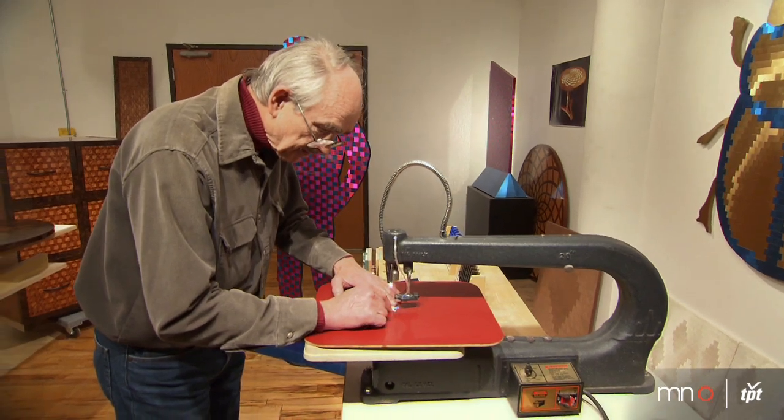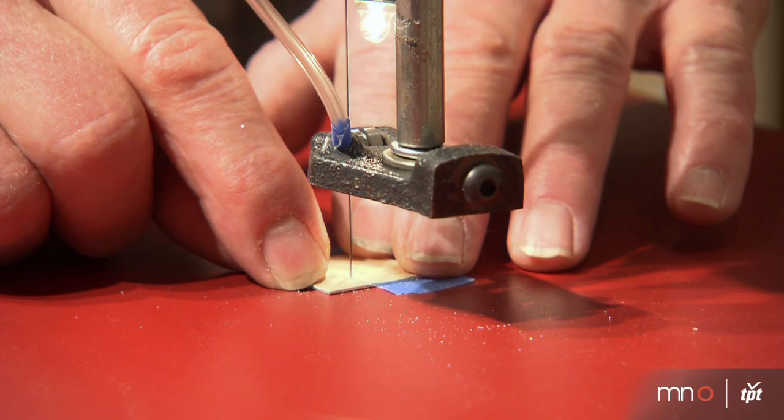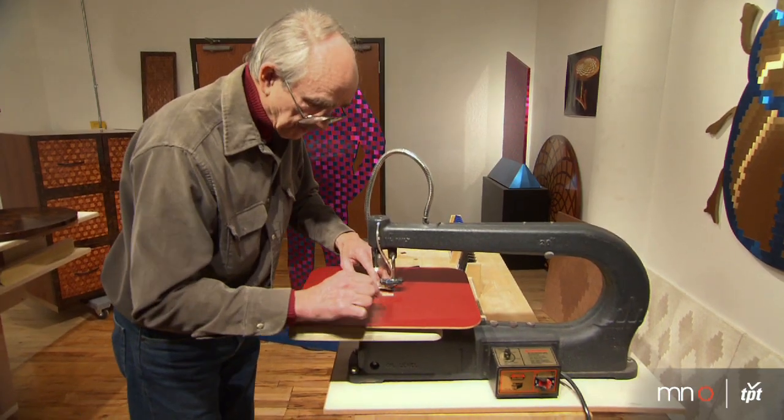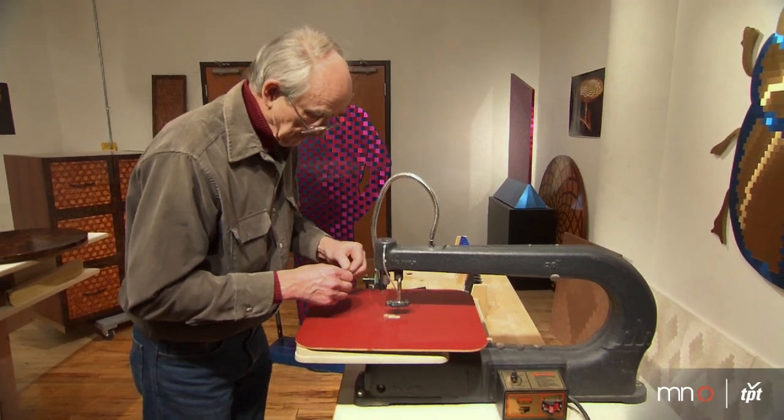I had an engraving company and I engraved brass nameplates and aluminum nameplates. At one point I had a stack of, let's say, 30 brass plates and accidentally I knocked them over and they spread out like a fan. The lighting on those was so completely different and it was gradated from one to the next — voilà, there it was: a new medium.